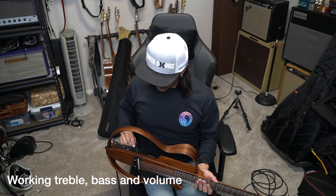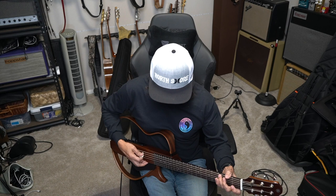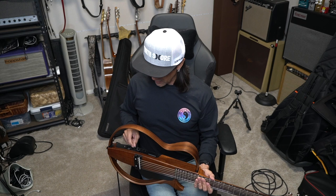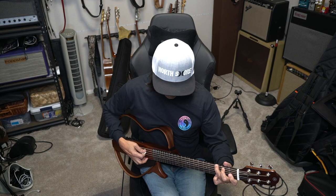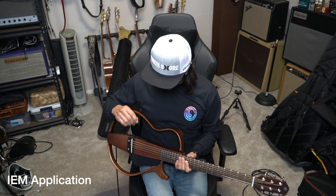Super smart guitar. Treble and bass is flat, straight up and down. I get the volume around 2 o'clock, feels loud enough. It sounds really nice and warm here. I almost think it's a little too much bass — I'm going to back up on the bass. We have to trim it to the room. That's more of an applicable situation.